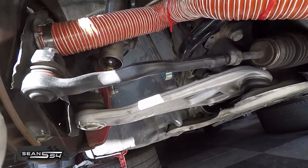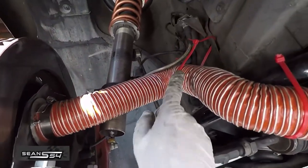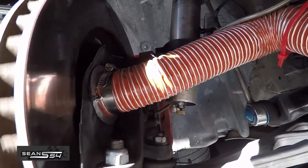The benefits of brake ducting are that cold air gets force-fed through the tube into the inside of the rotors, keeping the rotors and pads cooler, which makes them last longer and minimizes fade on track.